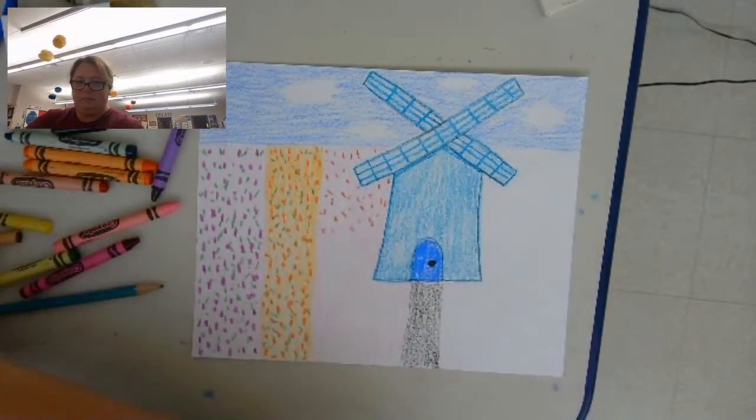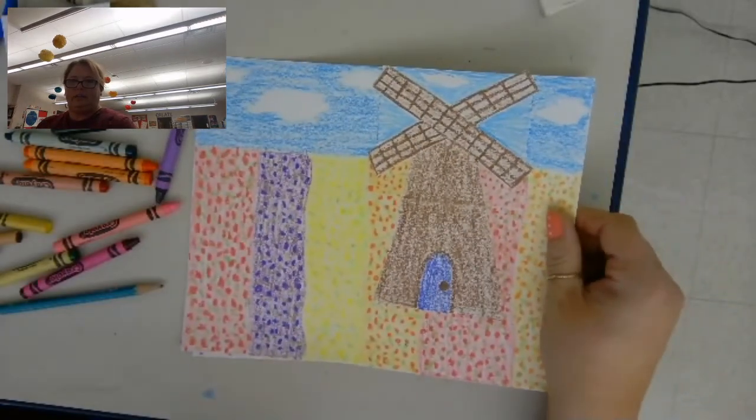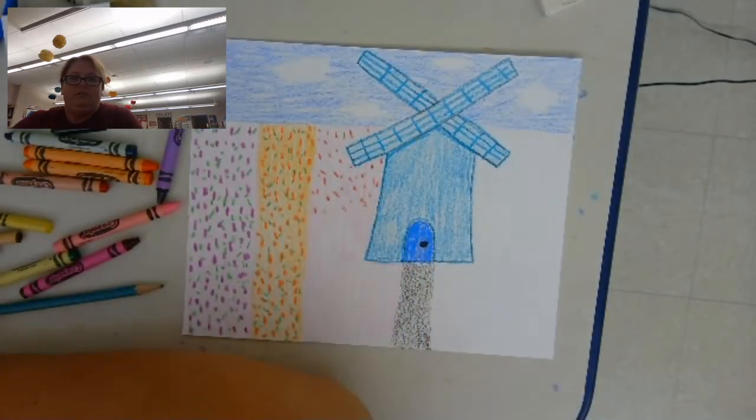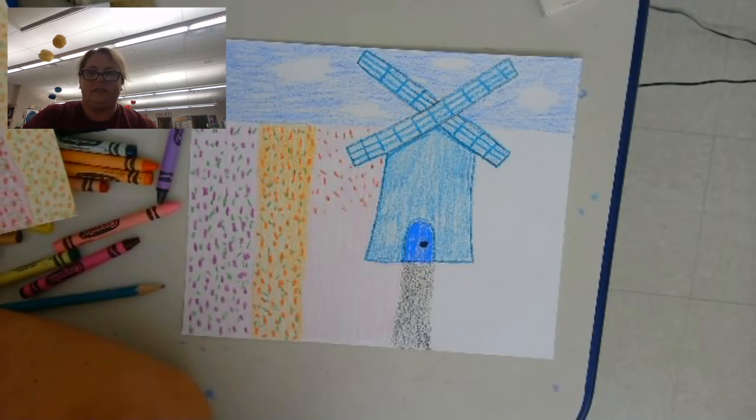You'll be able to see my finished picture — I have this picture and this picture — and finish it up. When you've finished, you'll need to have someone bring it to the school. Don't forget to put your name on it, so I can send it to the company and they can make your art into things like coffee cups, key chains, t-shirts, bags — anything you can think of they have. Alright, I will see you soon. Bye.